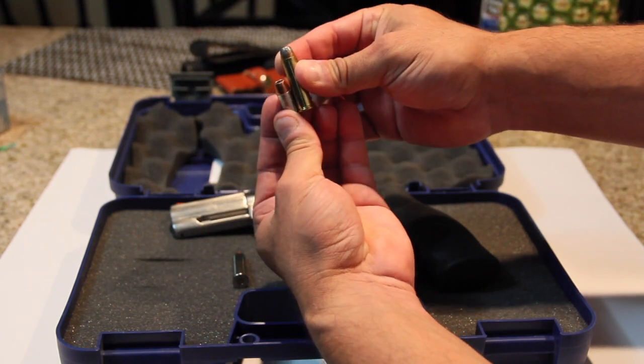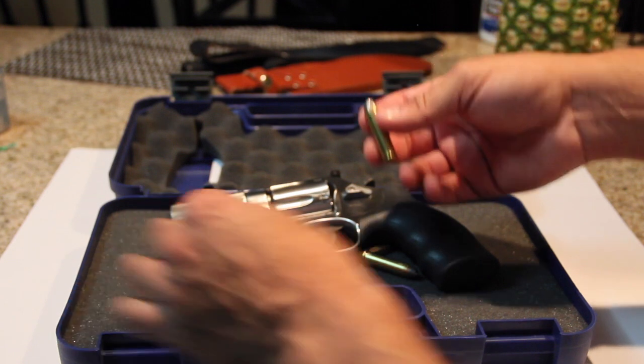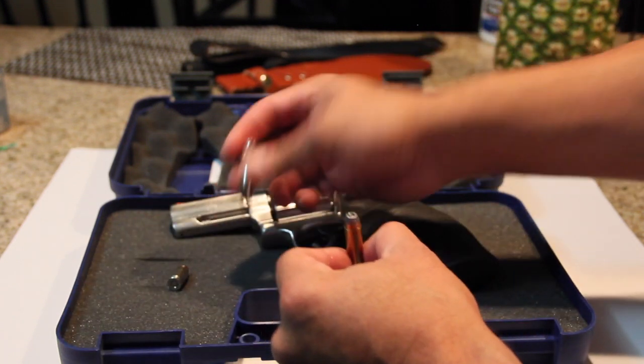It's a really big round. These here are hollow points, and I got some other 357 Magnums.